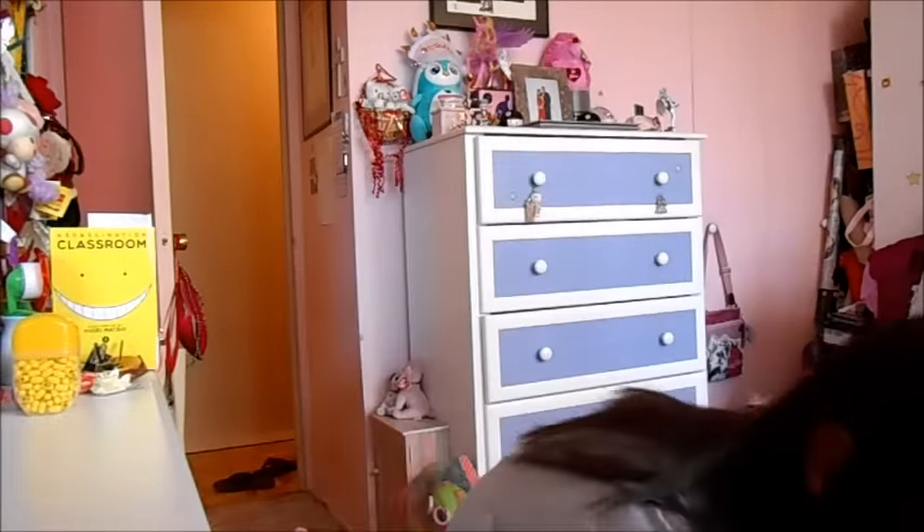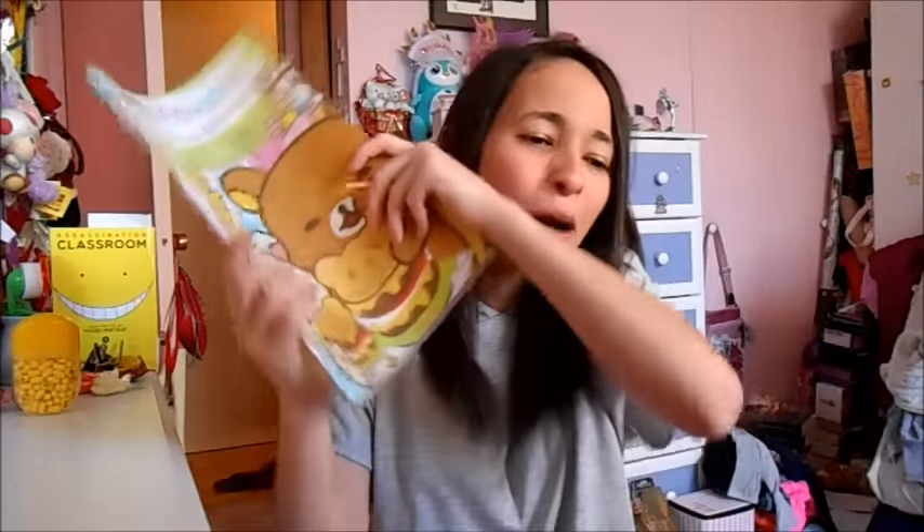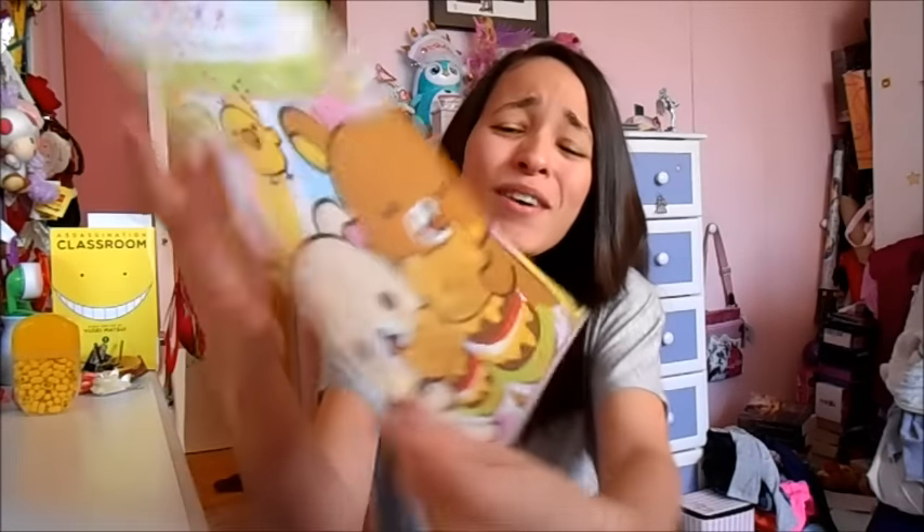I also got a folder. I have an obsession with folders — I have like over 30 of them. They're only $2 at Kino, and I love Rilakkuma, so I got this one. I have a bunch of Rilakkuma folders but I didn't have one where he's eating a hamburger, so I was like, let's get this one. So cute — Rilakkuma eating a hamburger, one of my favorites. Next time I go to Kino, I'm probably going to buy like 10 more folders. I'm not even exaggerating, I love folders.